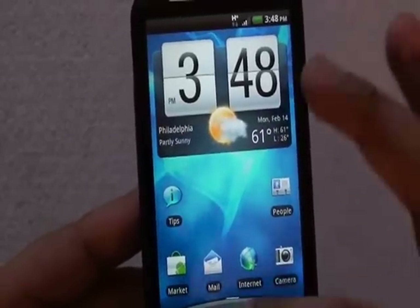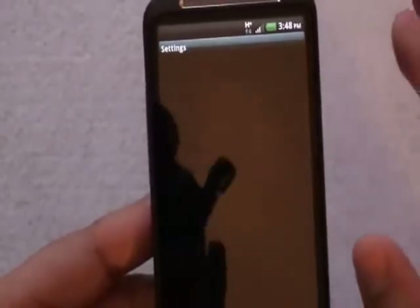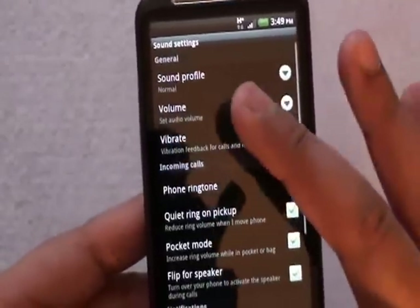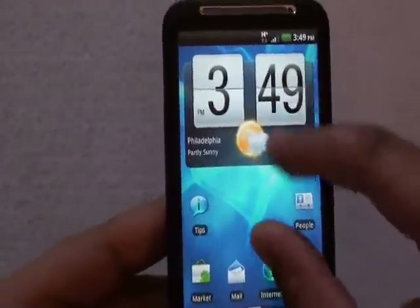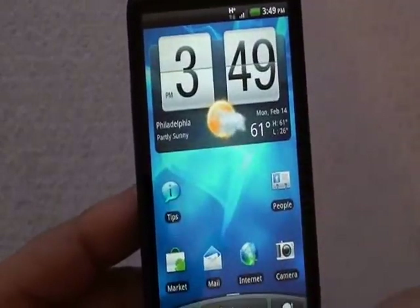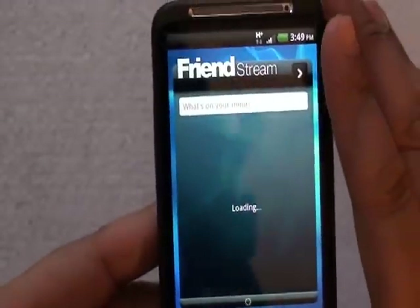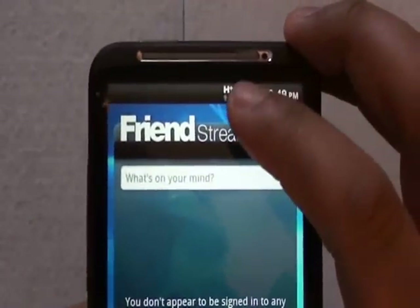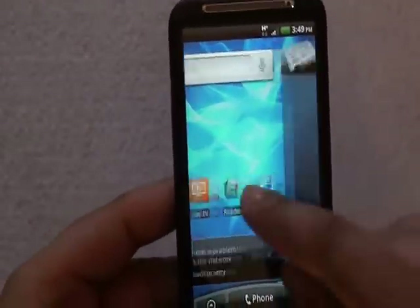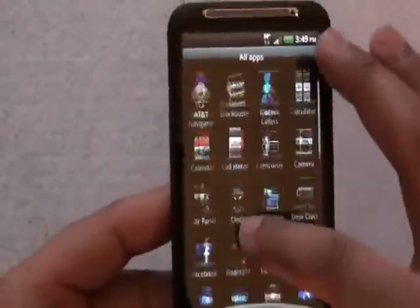The back button takes us back one step. If we're several levels into something, like Settings and then Sound, hitting back takes us one step back. If I want to go all the way back to the home screen, I simply hit the home button. The Leap feature lets us jump directly to one of our home screens. You can see the H Plus symbol at the top indicating we're on an HSPA Plus network. I'll definitely be trying all the features and apps on this fast AT&T network.